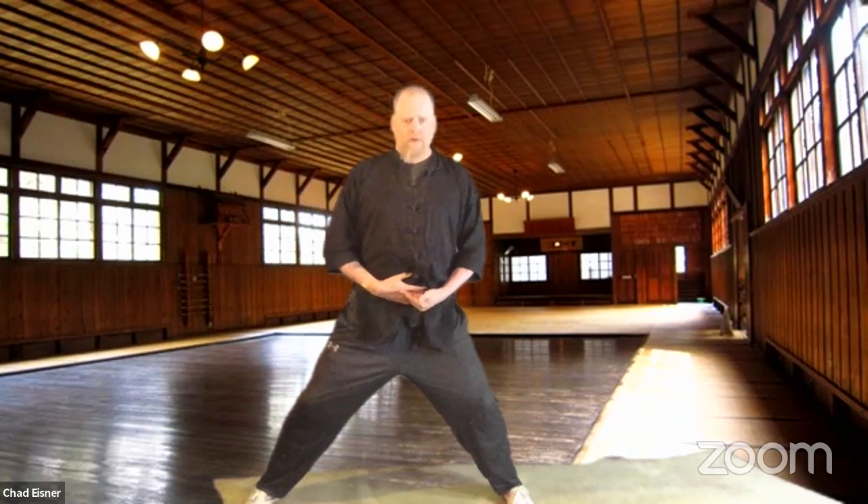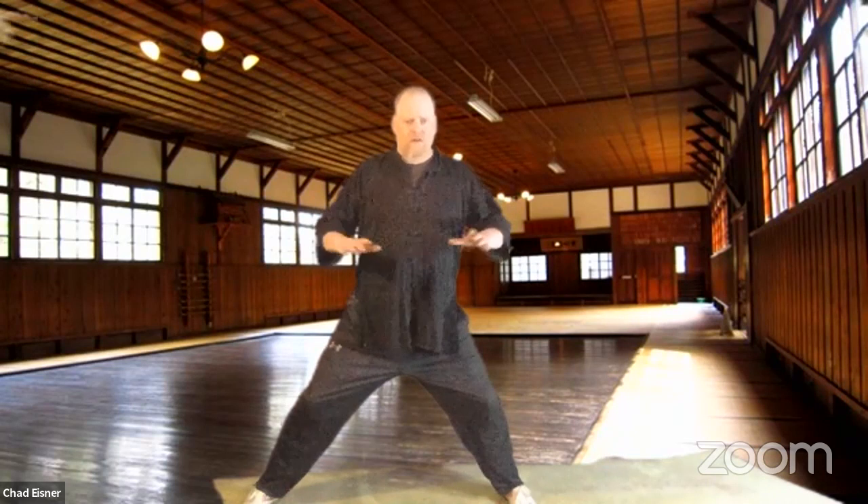When you breathe in, push your hands out. When you breathe out, bring them in. Pulling the breath down with the lower abdomen and then pushing it back up. Stay in your stance — don't rise up or fall down. If you're going to move, just sink down a little bit. If you move up and then go back down, you're just going to tire yourself out more.